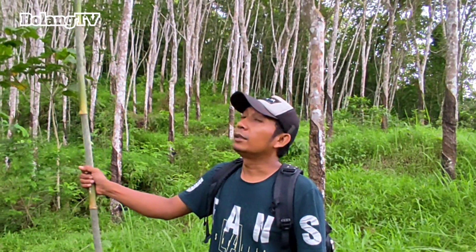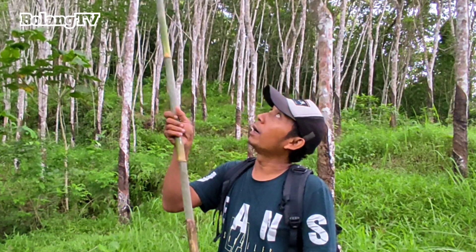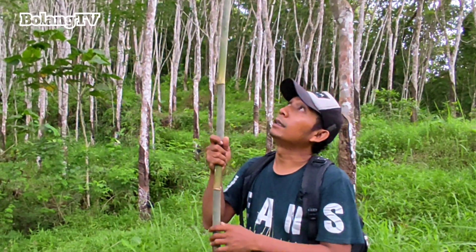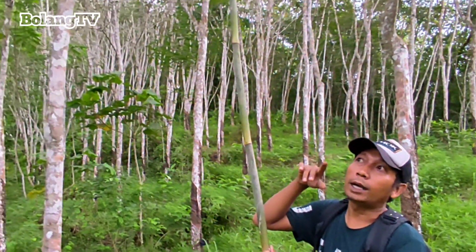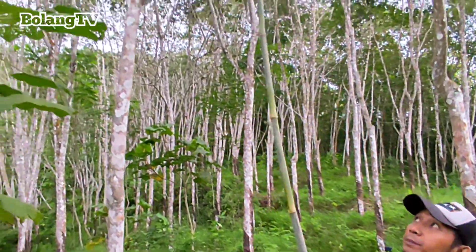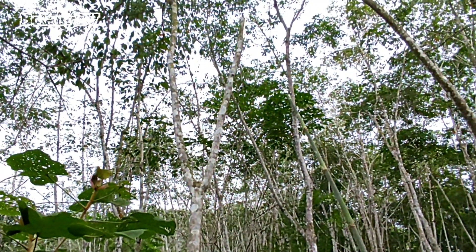Assalamu'alaikum warahmatullahi wabarakatuh, sahabat Bulang TV. Sore ini saya berada di kebun karet, dan saya bawa gantar — kalau orang Sunda bilang ini gantar. Saya mau ngambil pucuk daun muda pohon karet. Sore ini di atas banyak sekali yang masih muda.